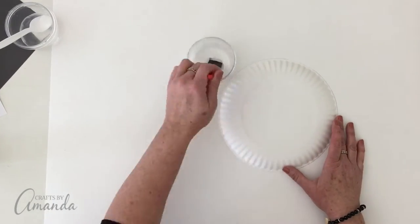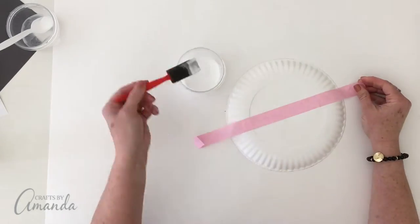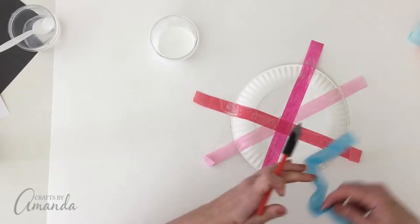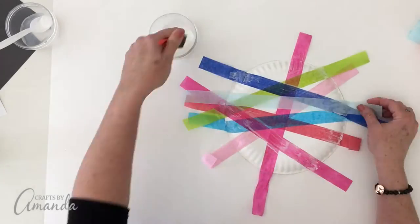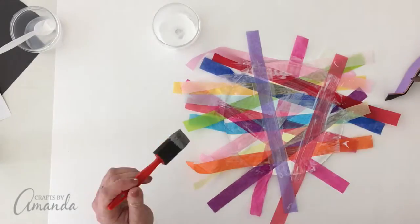Then grab a foam applicator and coat the back of the paper plate. Then use the tissue paper strips to cover the plate — just crisscross them in all different directions and different colors. Continue until you've completely covered the plate.